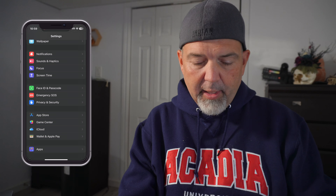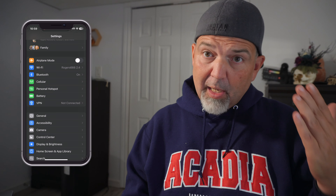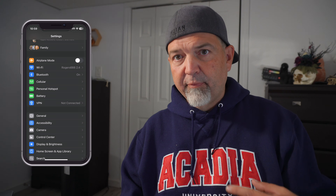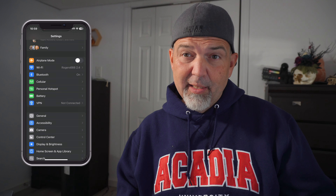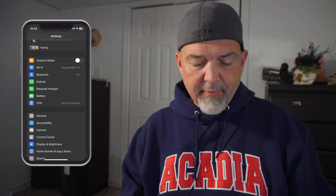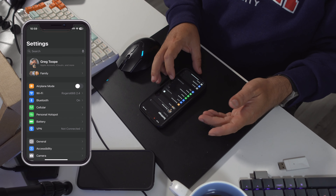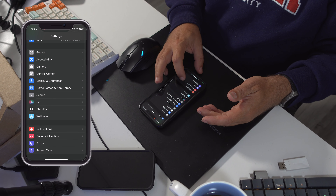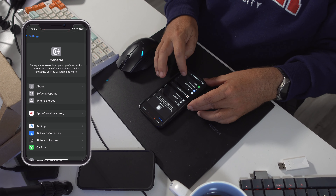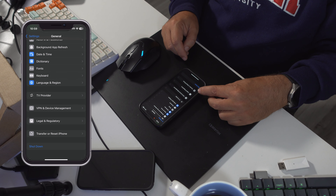I always say no because I want that time, but it's a real simple thing for you and I to do. Now, the one thing you have to be aware of is that there are a lot of features that are enabled for security so that someone can't get your old iPhone and turn off the Find My feature and things like that. So what you want to do is nice and easy — come into your Settings and go into General.